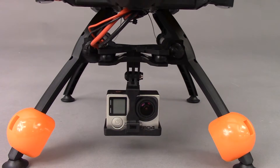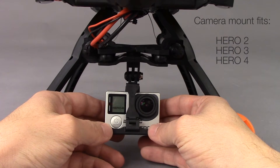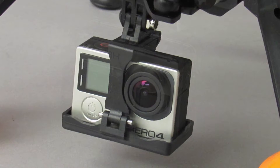An optional camera mount is included that is designed to work with the GoPro Hero 2, 3, and 4 camera models. Similarly sized cameras may also work. You can also mount the GoPro waterproof case to the mount.